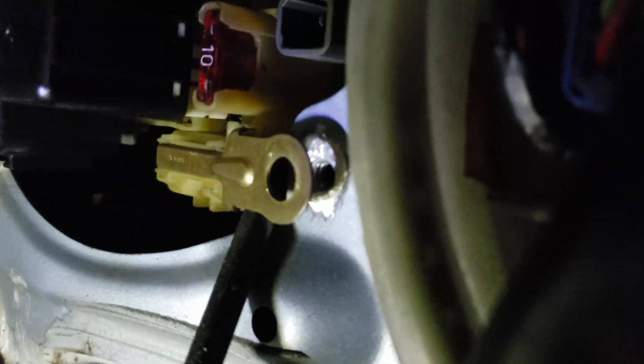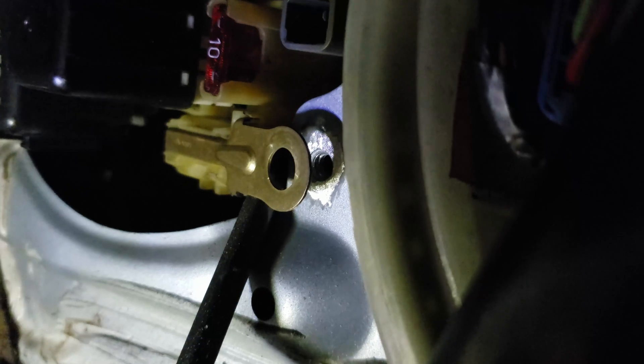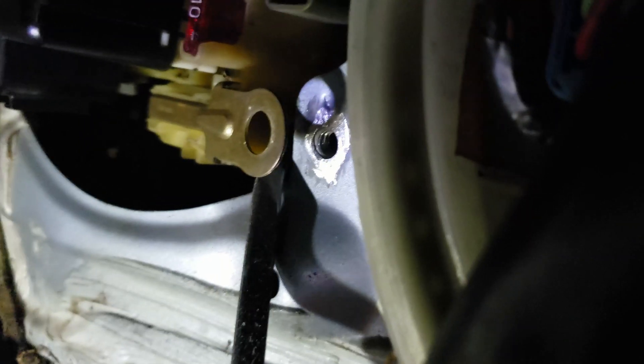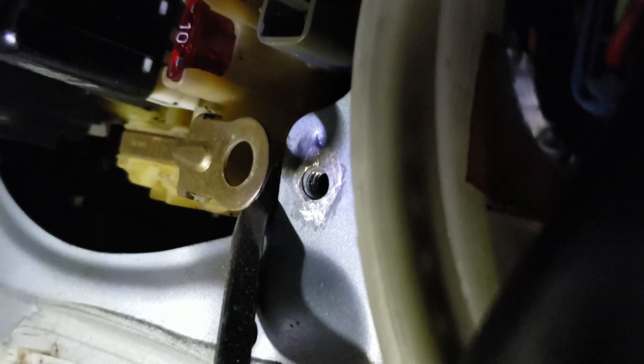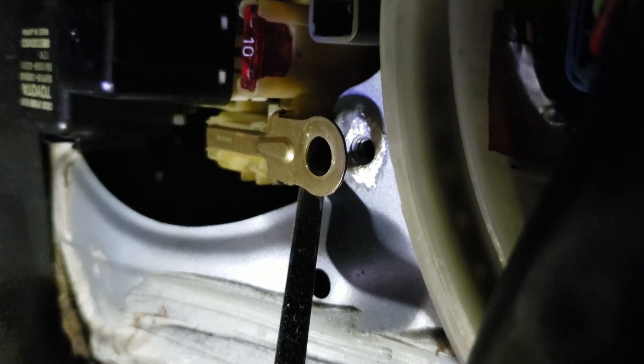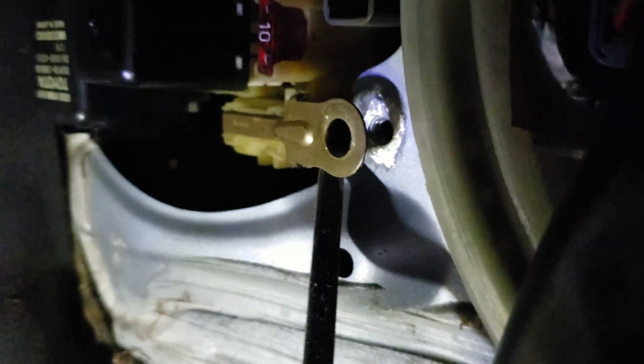After sweating my ass off using the Dremel and a little bit of prying, I can show you guys how it came out. So you can see that's the ground location — behind it now it's bare metal. I'll put the grounds behind this ground, so the new ECU grounds go directly to the chassis, and then the existing ground goes right over those grounds.